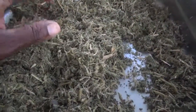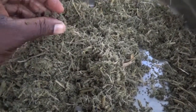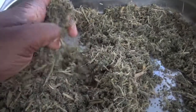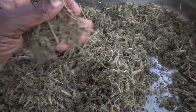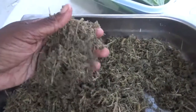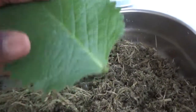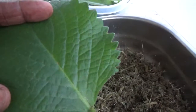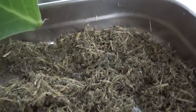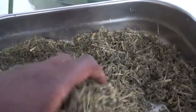I've still got a bag full that I cut yesterday. I thought I'd be able to get through it all but it was just taking so long. This is the broadleaf thyme here — I've just taken the leaves off. But it's broken down now into this.